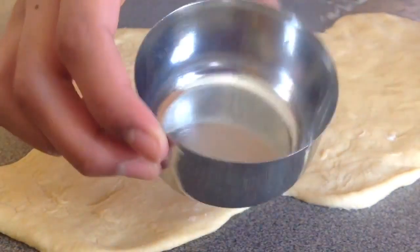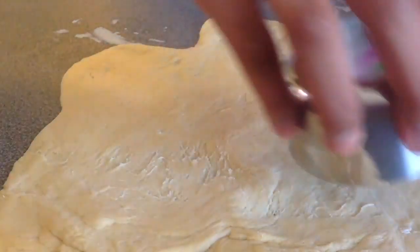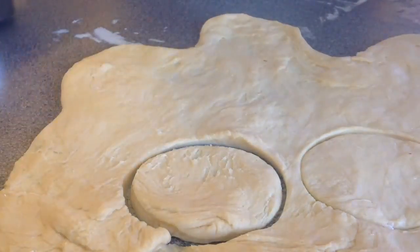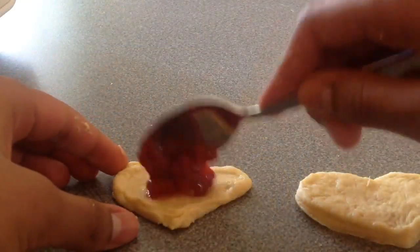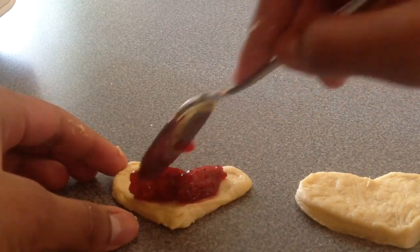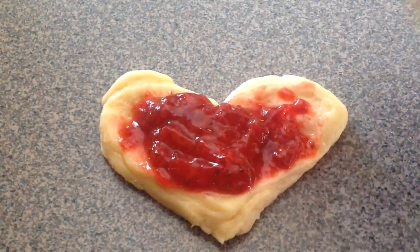Next you want to use a crust — a pie crust, homemade crust, or croissant crust works fine. Roll it out until it's about 1 to 2 cm thick and use a cookie cutter to cut out your shapes. You can use the top of a glass, whatever you want. Just make sure you cut two shapes for a top and a bottom. Note that heart shapes don't hold well after baking due to expansion, so I don't recommend using shapes like that.